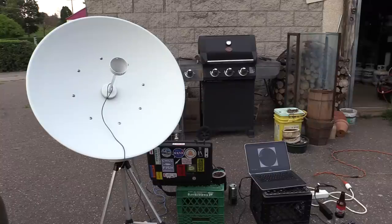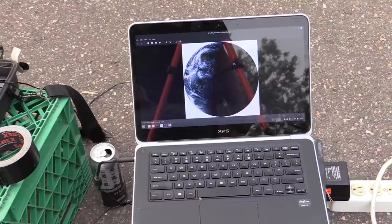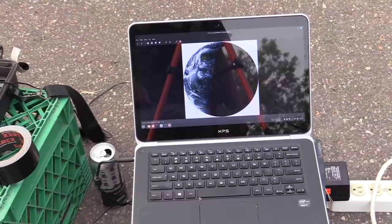Yeah, we're getting a pretty good signal with the 30-inch dish with that little hacked-together Yagi antenna. I'll throw up an overlay of this image and some of the other ones we got just now.